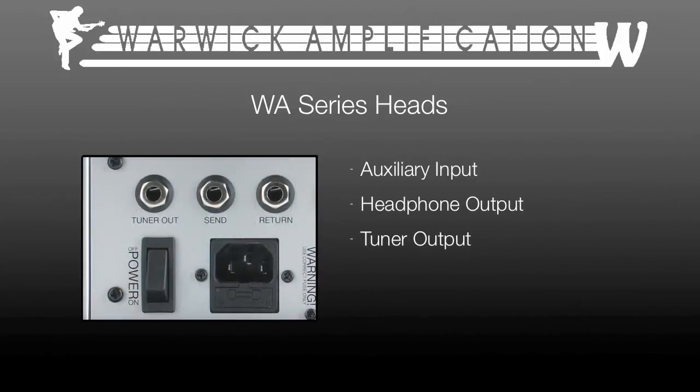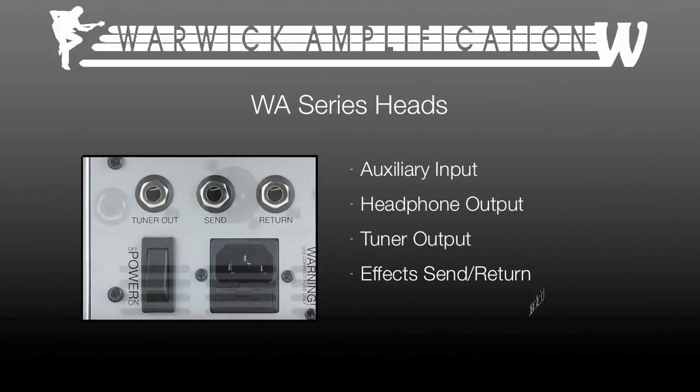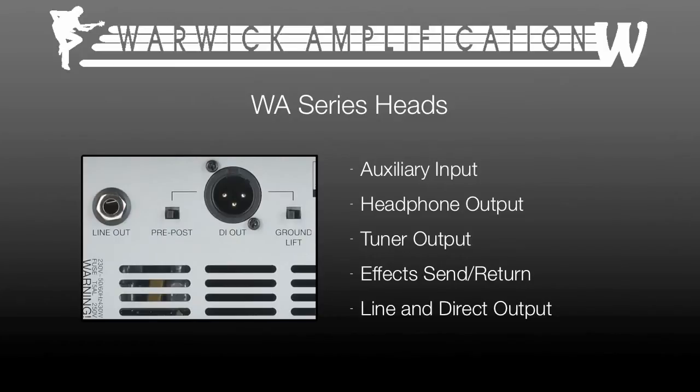On the back you'll find a tuner output and an effects loop with send and return ports. You'll also find a line and direct out for plugging into other power amps, mixers or studio consoles.